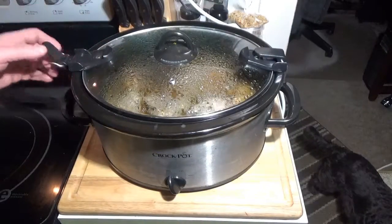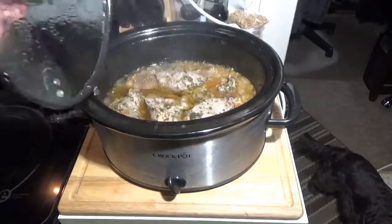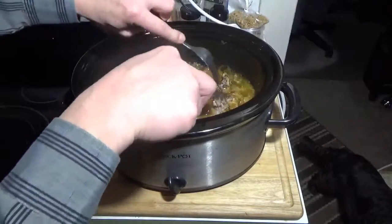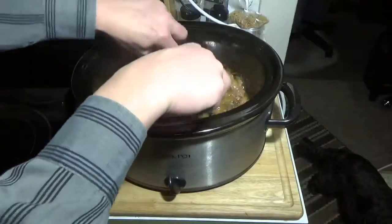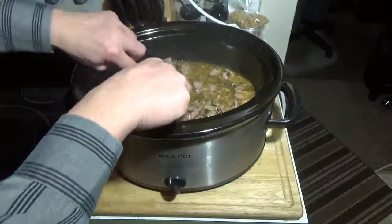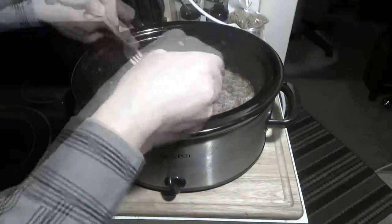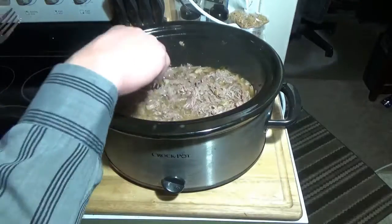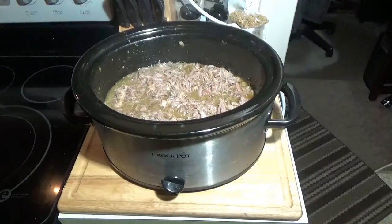This pork has been slow cooking for about 8 hours and it should be done. We're going to take this lid off — it smells amazing. The meat should just fall apart; you just want to shred it in there with a couple of forks. Then we'll turn that off and move on to the next step — get these sandwiches put together.